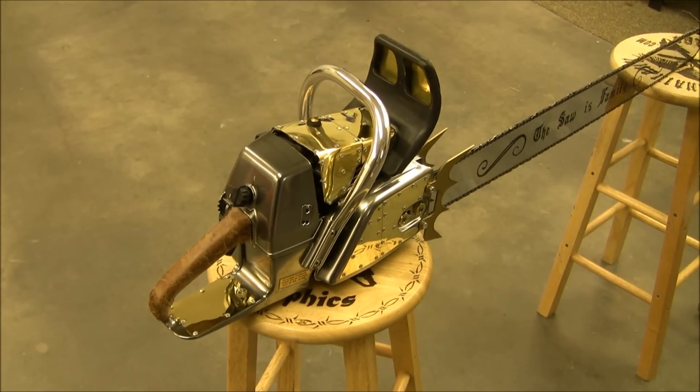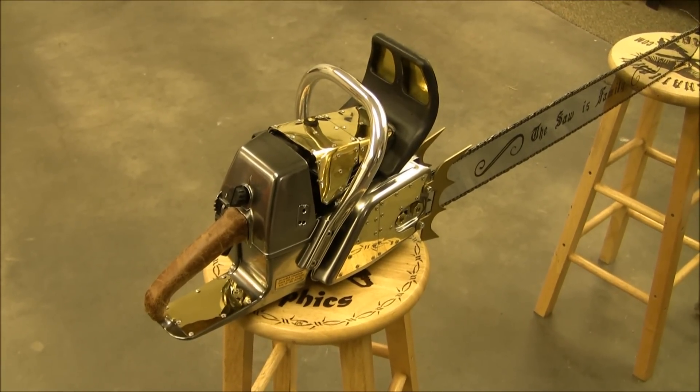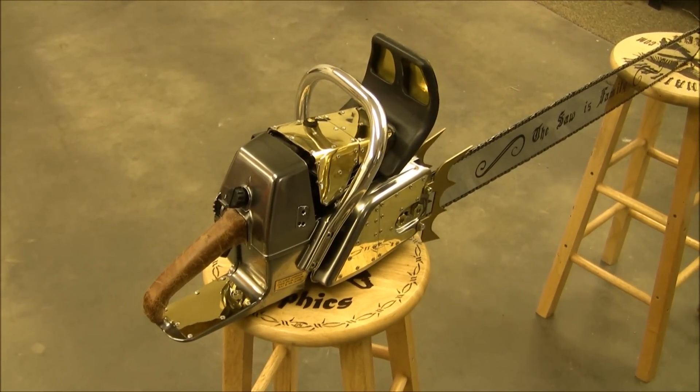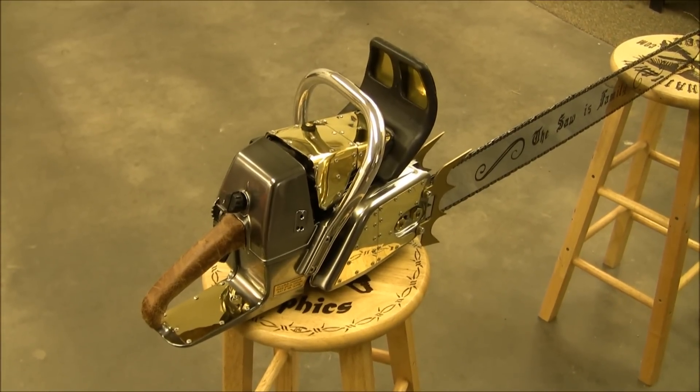Hey, how's it going? I've got a couple of requests from guys asking me, along with my mask reviews, to do one of my chainsaws. While I can't really do a review on it, I'll kind of do like an overview.